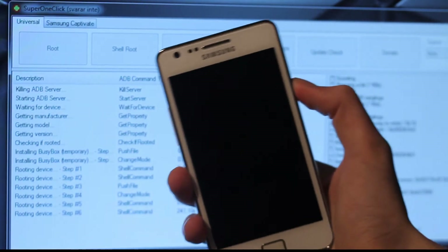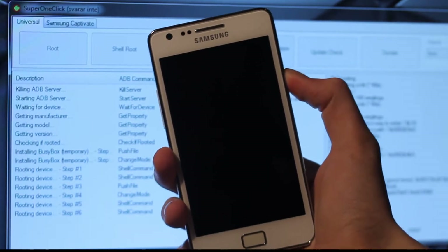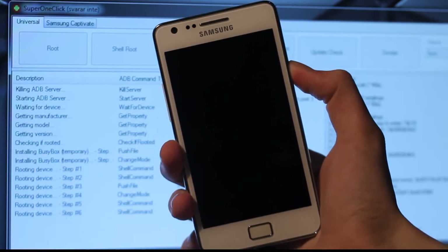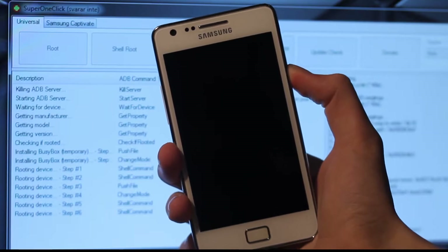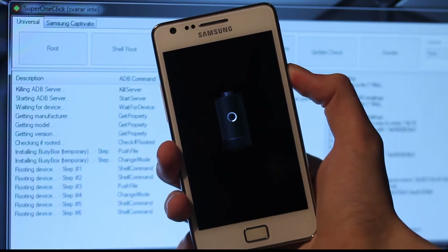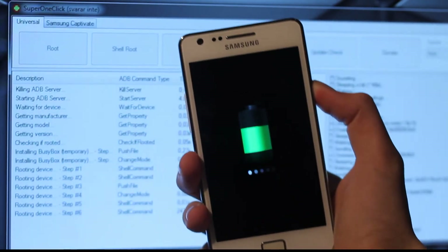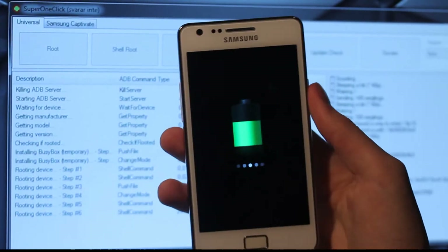I'm going to go ahead and do that because I don't think I have root access right now. I'm just going to start up the phone and see — with my program, which is very good, you can see if you have root access.